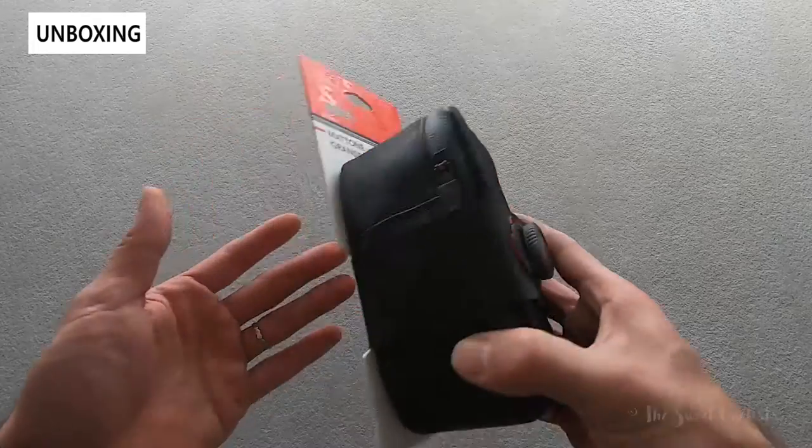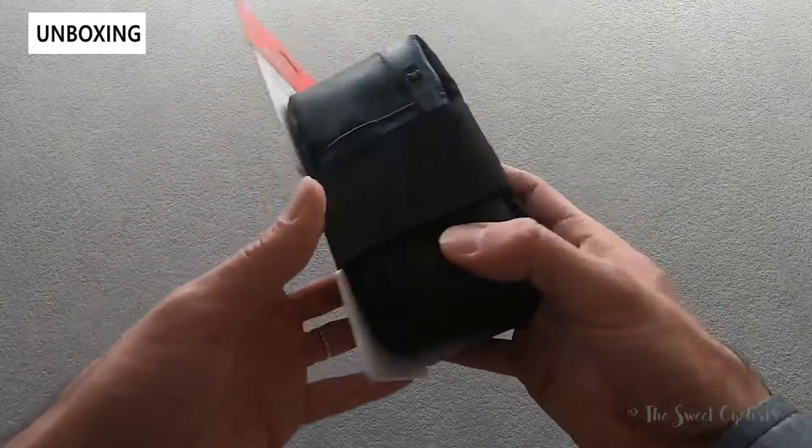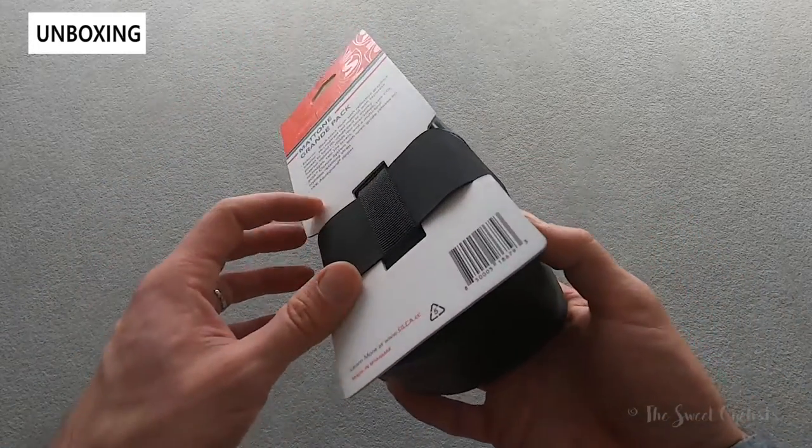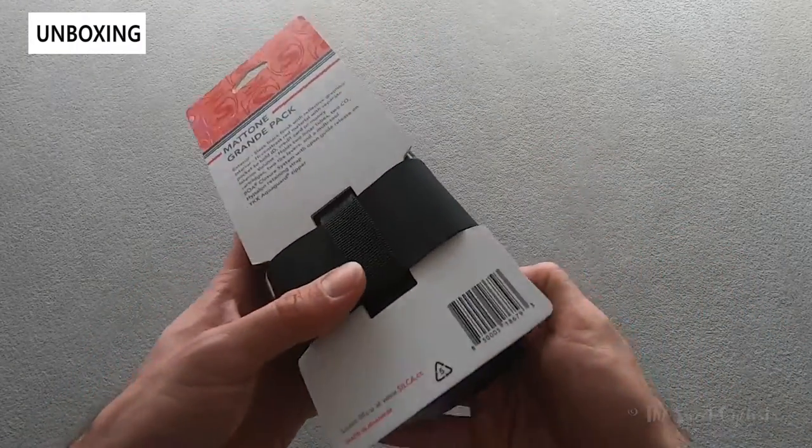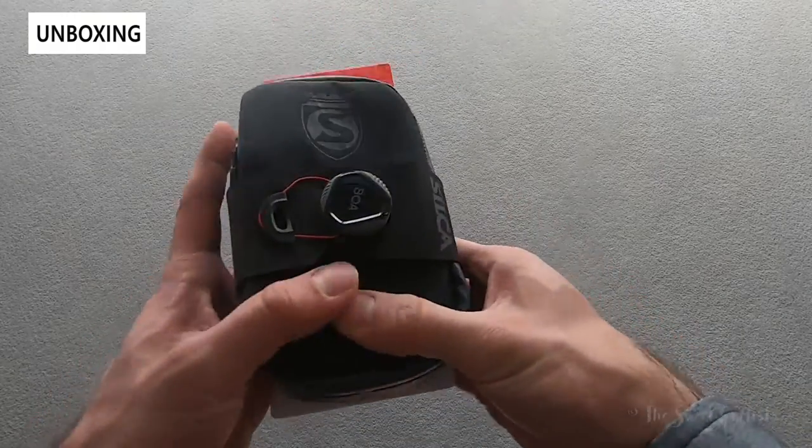In terms of packaging it's very simple — you have a cardboard backing, and the BOA strap actually used to attach it to the cardboard back the same way you would attach it to your bike. So go ahead and take it off that cardboard and go over the specs.